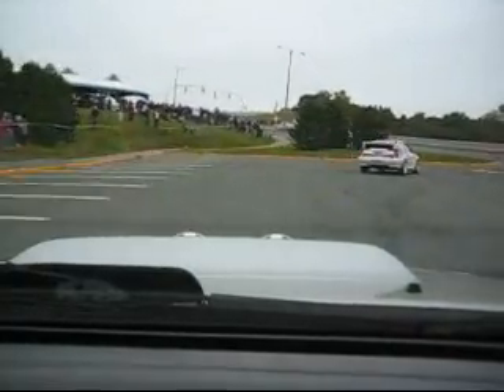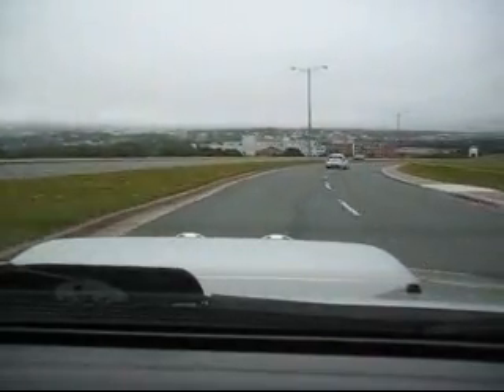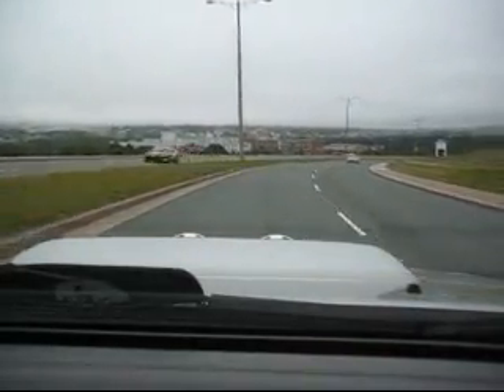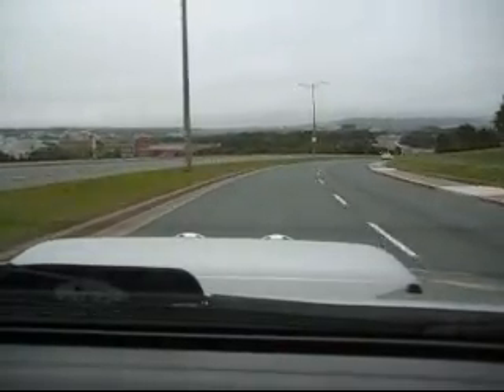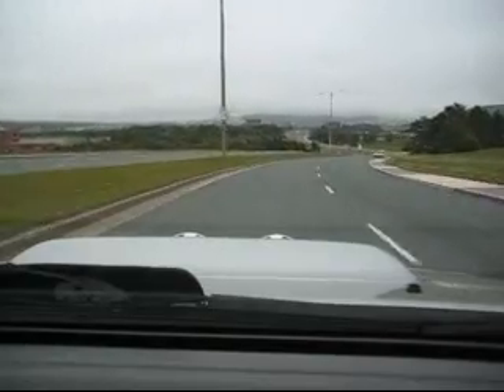There you go! Keep up, up, up. Go, go, go. Okay. Down, jump.